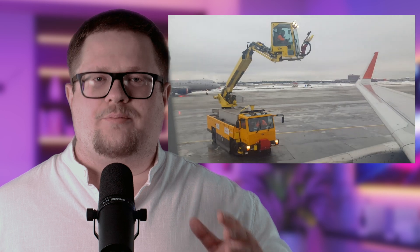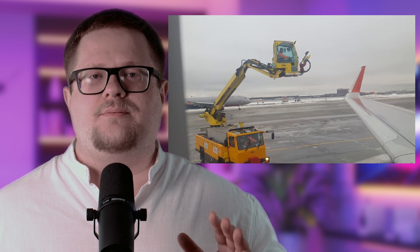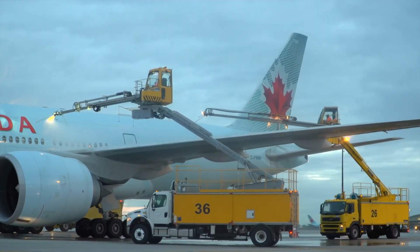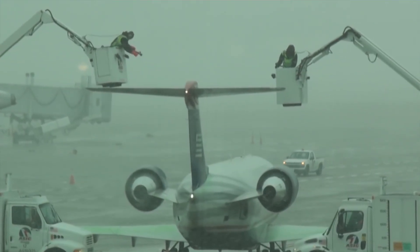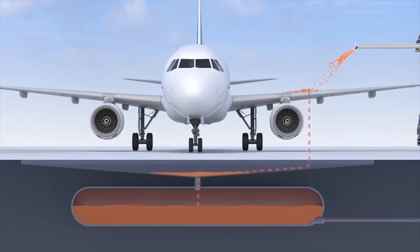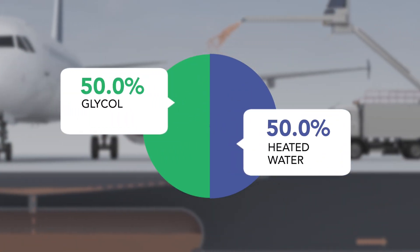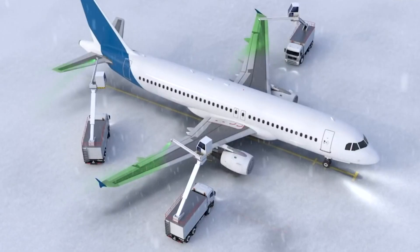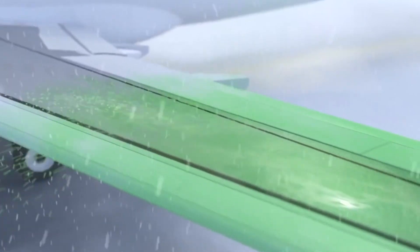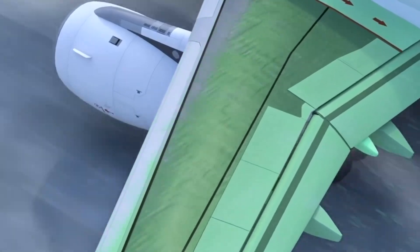How does the de-icing treatment procedure work? Many of you probably saw it yourself through the porthole of the plane, because the ground service pours the plane only after all the passengers are already on board, just before taxiing. A de-icer car drives to the aircraft – it has a resemblance to a fire truck and has a separate cradle. The operator sits in the cradle and begins the pouring process, spraying the aircraft with de-icing solutions. This is typically a heated glycol-water solution and it will melt any ice accumulation. There are four types of solutions. Types 2, 3, and 4 contain thickeners to prevent the liquid from immediately running off the surface and can be used in an anti-icing capacity.